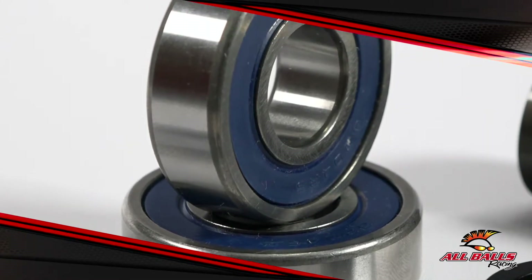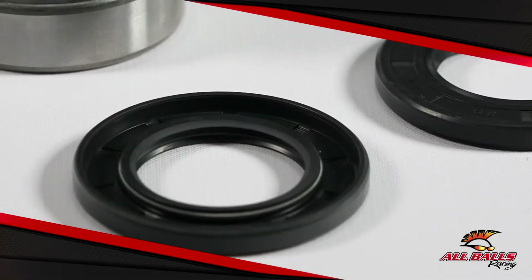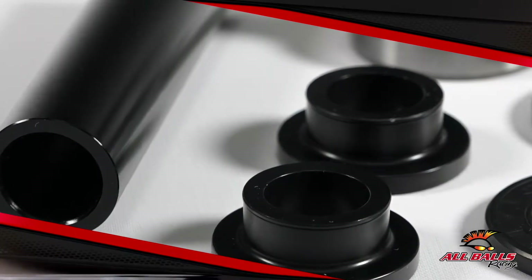Each rear wheel bearing upgrade kit contains two ball bearings, two rubber seals, and three aluminum spacers — two outer and one inner.